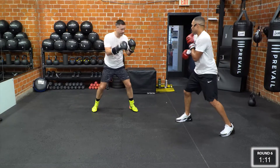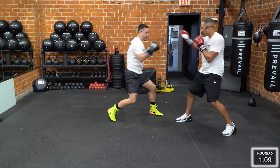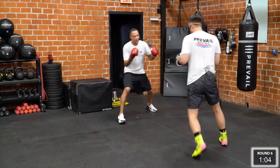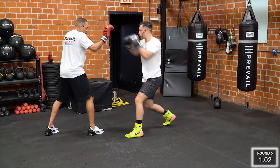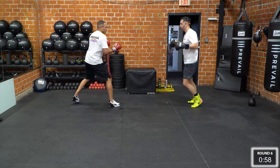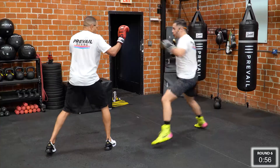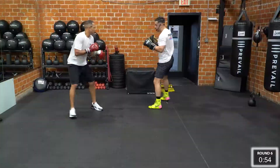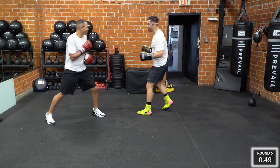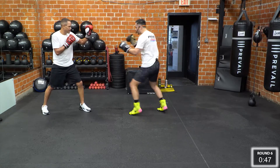All right, guys, we're going into the last minute. Remember, you go when I go. Good. Both sides, both sides. Guys, we're going into our last minute here, so let's pick up the tempo a little bit.